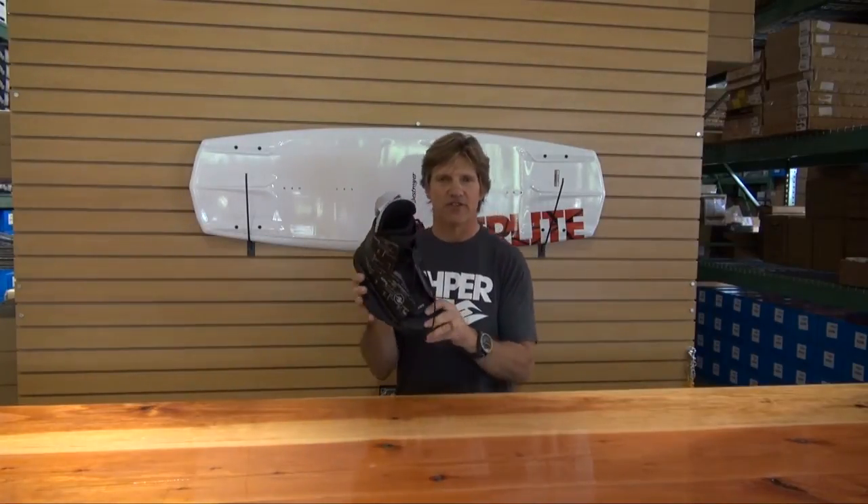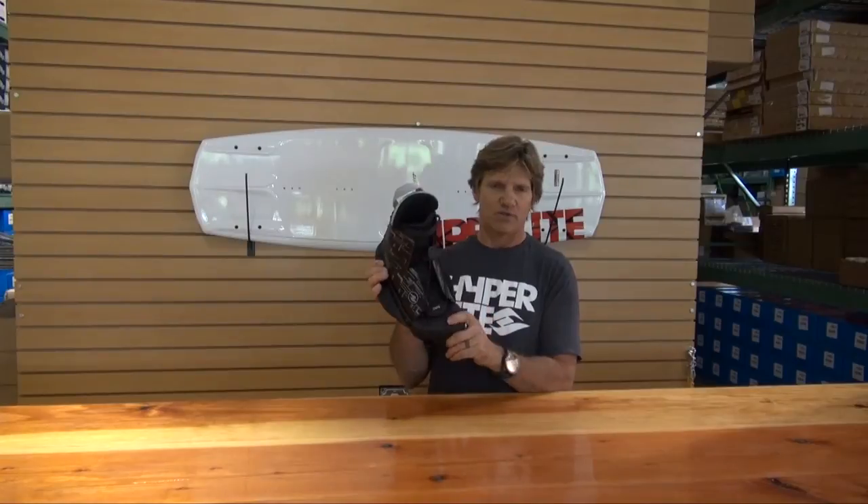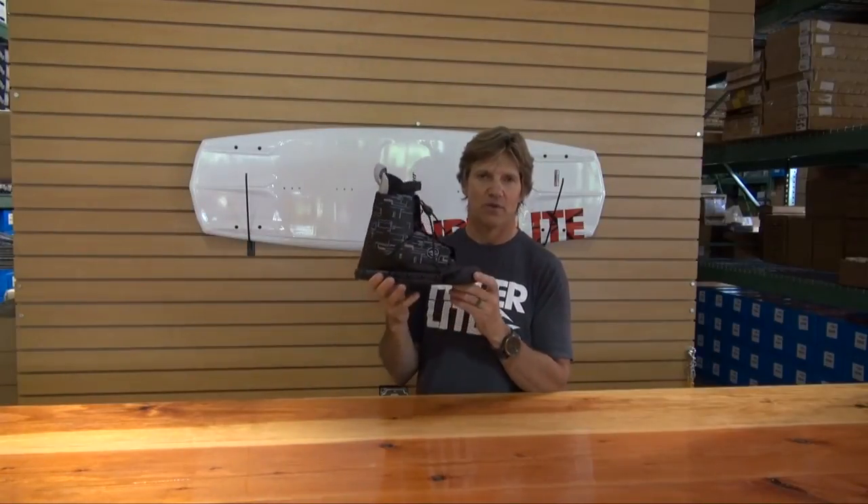For 2013 this boot comes with a two-year warranty covering any manufacturing defects. We want to make sure that the customers are happy — it's Hyper Light's quality, so it's going to last them.